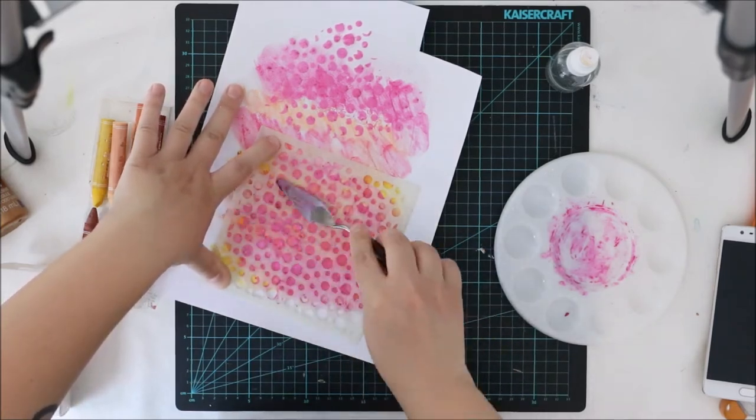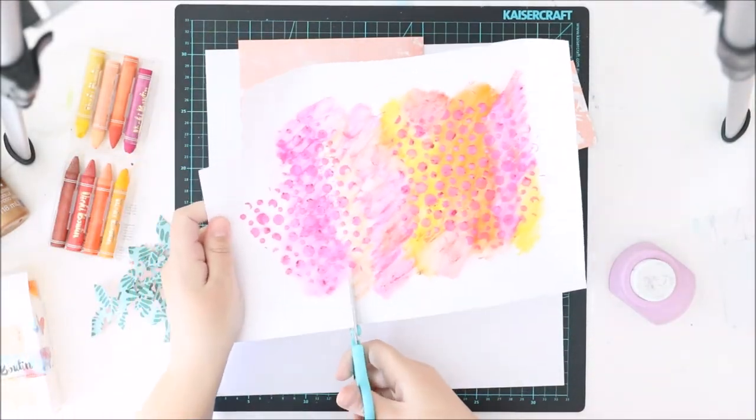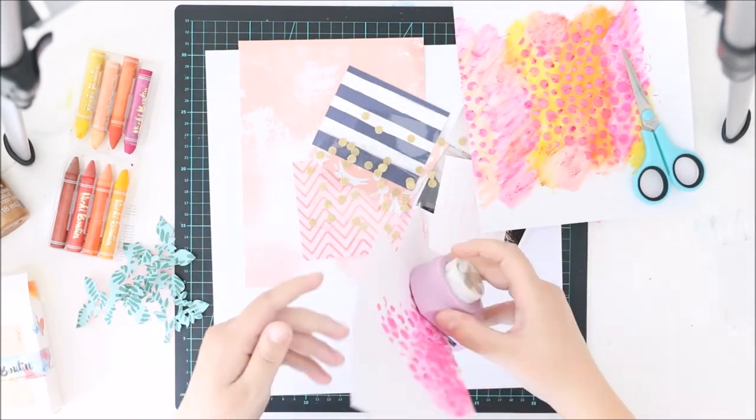I let it dry completely. As you see, this video jumps — it's much lighter now because it took some time to dry.